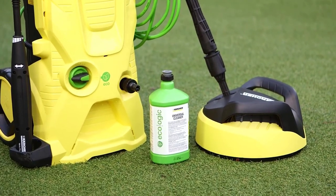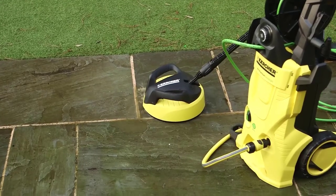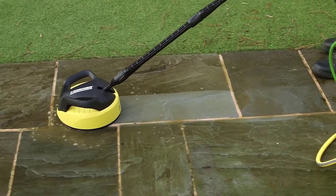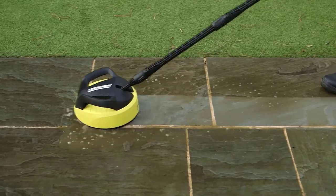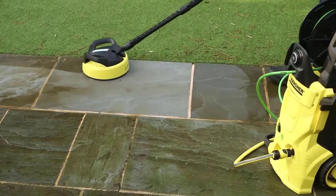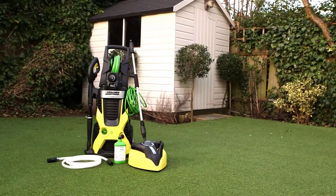It is suitable for cleaning decks, sidewalks, driveways, and patios. Furthermore, the product can easily clean vertical places like garage doors and home sidings. Its outer skirt is splash free, so you won't splash or get water to places you aren't cleaning.